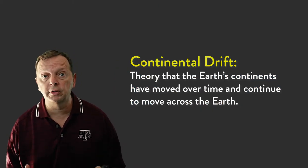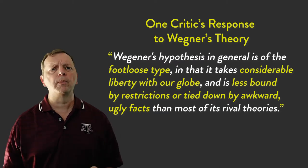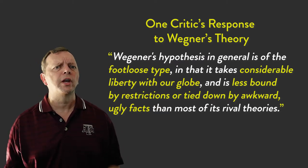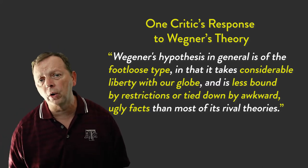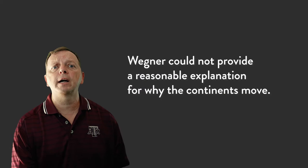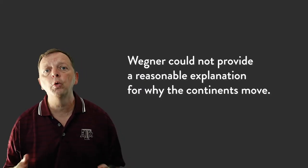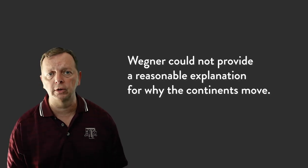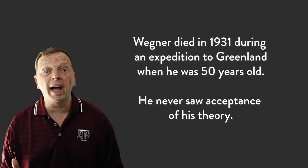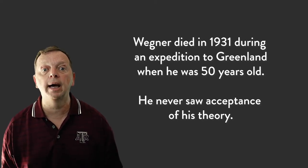What was the reaction of the rest of the scientific community? In short, they thought he was crazy. Part of the problem was Wegener wasn't a geologist, so all the geologists thought he was muscling in on their action. What made matters worse is the geologists demanded that Wegener explain what made these continents move, and he couldn't do it. So the geologists used this to discredit his theory. Unfortunately, Wegener died when he was 50 years old and never got to see his theory accepted like it is today.